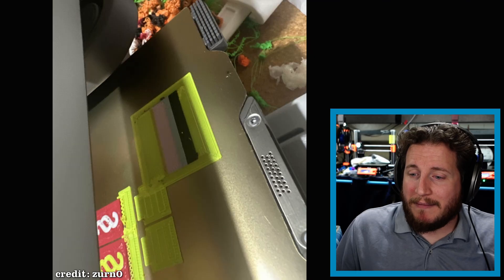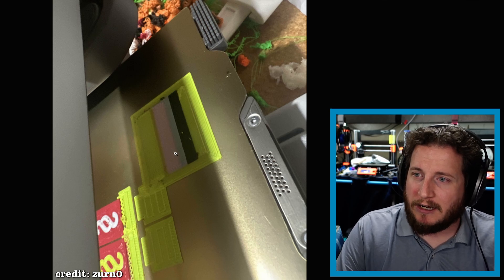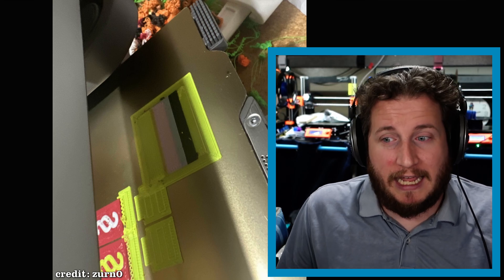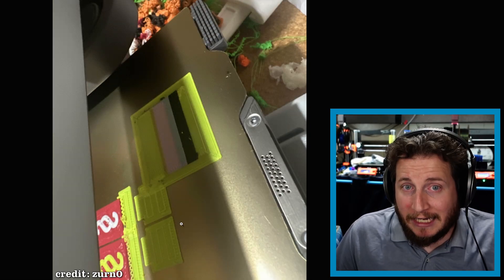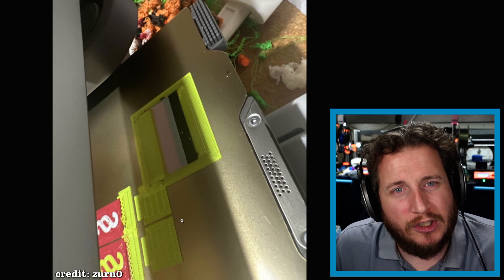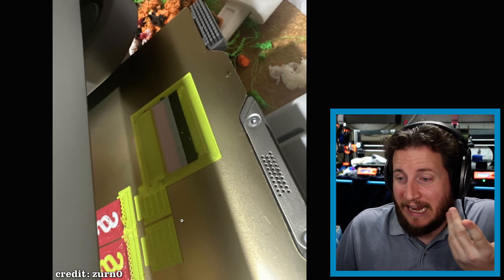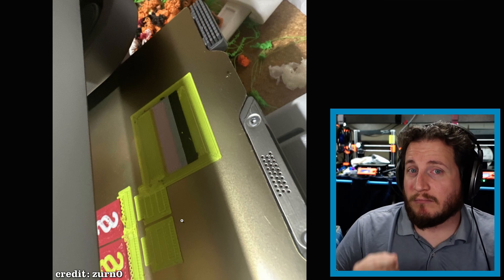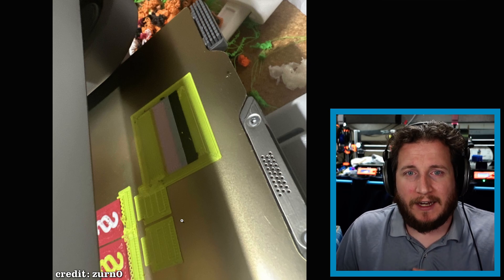We've got Zerno here who has a Bambu Lab A1 or A1 Mini. He's got his purge block and I can see a bunch of poop — Zerno, don't poop on the table. We can see that the purge tower and the support material have collided. Thankfully it's just the first layer so it's not that big of a deal, but it should have been something the slicer warned you about. This is kind of a win because now you know that area of the support is not going to fall off.